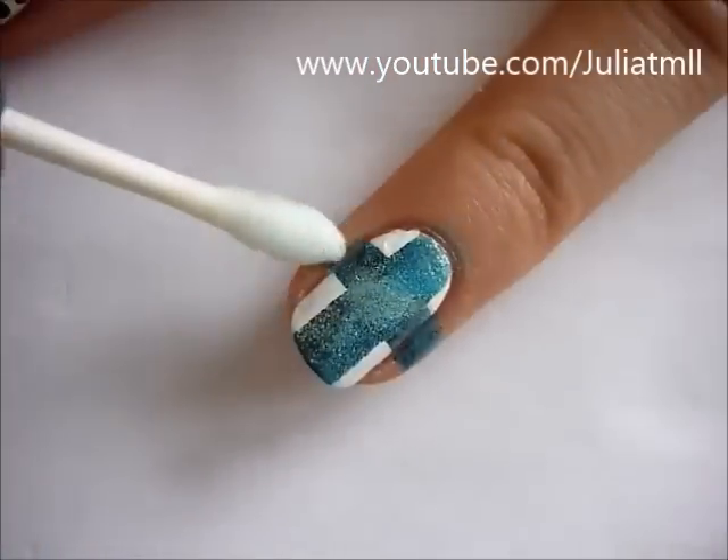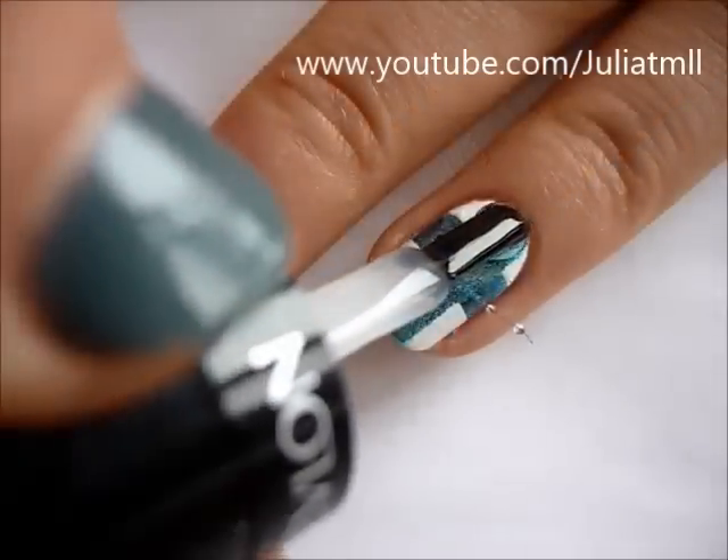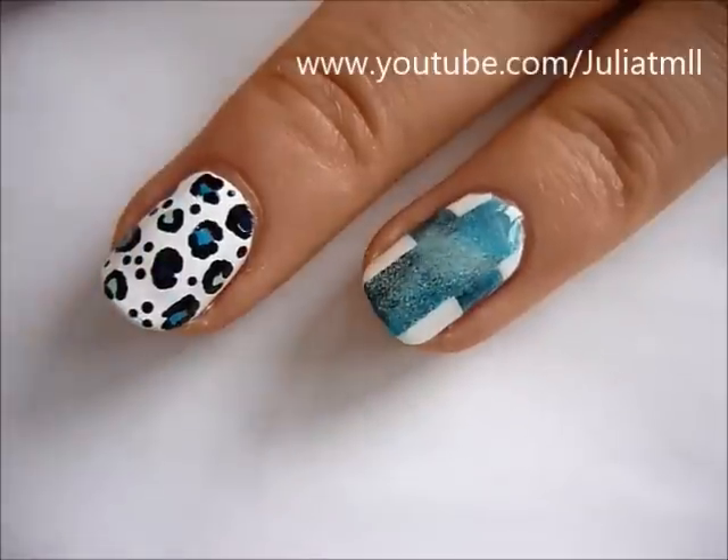Then just clean up around your nails using a cotton bud dipped in nail polish remover and apply a top coat to finish off your design.